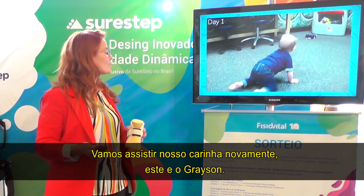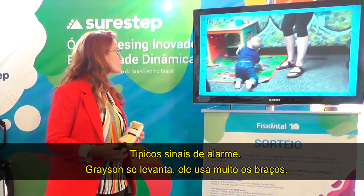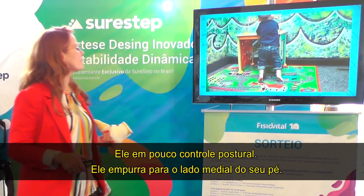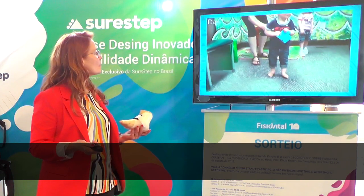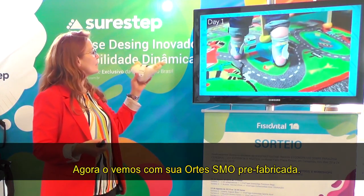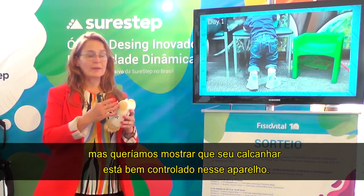Here's Grayson. Grayson is crawling and W-sitting — really typical warning signs. When he first gets up, he uses a lot of arms to get himself up; he has poor postural control and pushes through the medial side of his foot. He goes into a rigid position to reach for something so he can be stable. Here he is trying to walk — he just keeps his weight line medially, and it's really hard for him to shift his weight enough to initiate a step. Here he is with his prefabricated SureStep SMOs — the calcaneus is well controlled in this device.